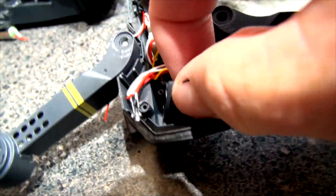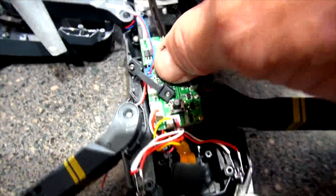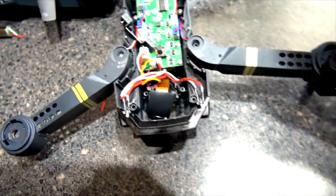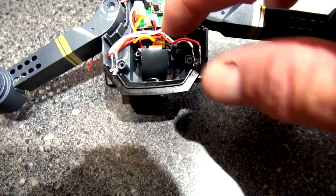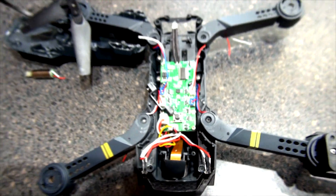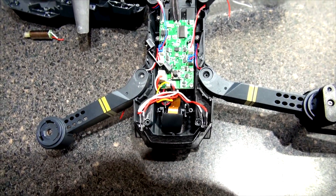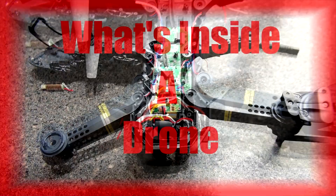That's all I'm going to show you today. What's inside this Sky Quad drone is a circuit board, four motors, a battery connection, and a camera. Thanks for watching everyone — hope you liked the video. Please come back for more, and pretty soon we'll have two more drones since we ordered two more.